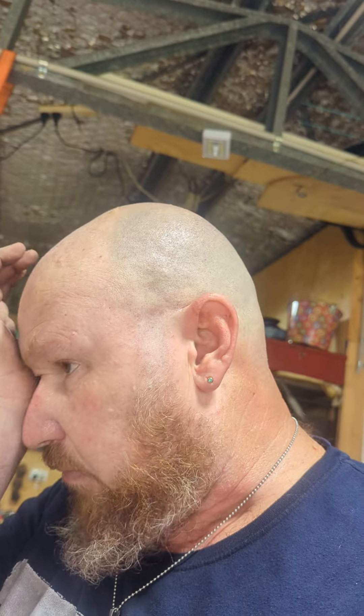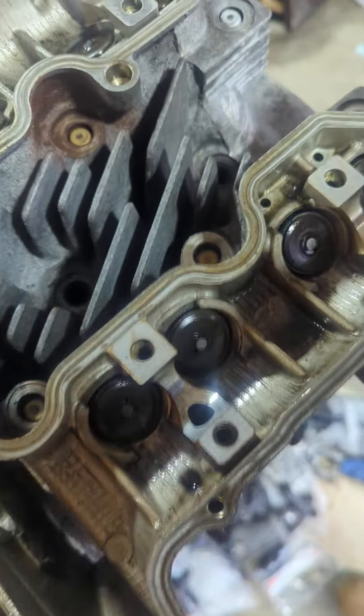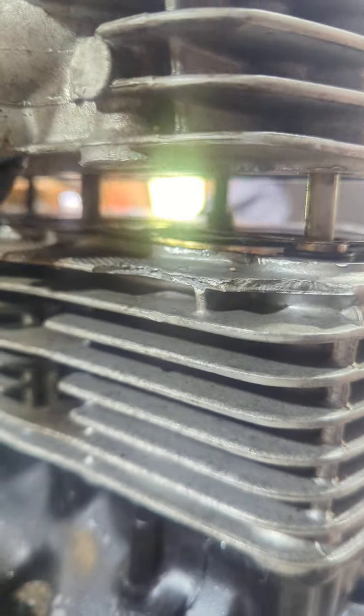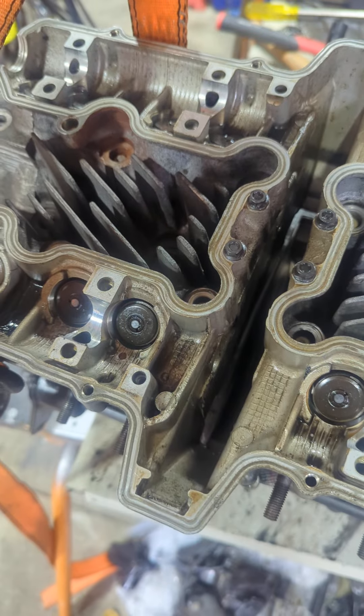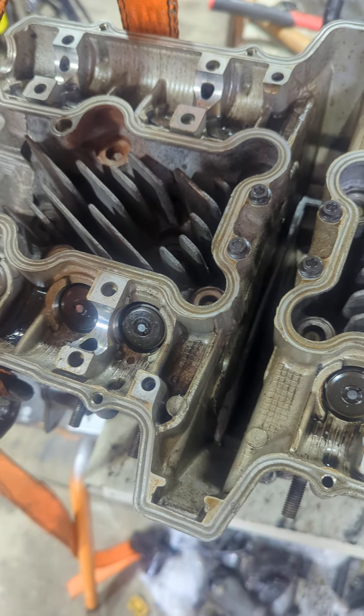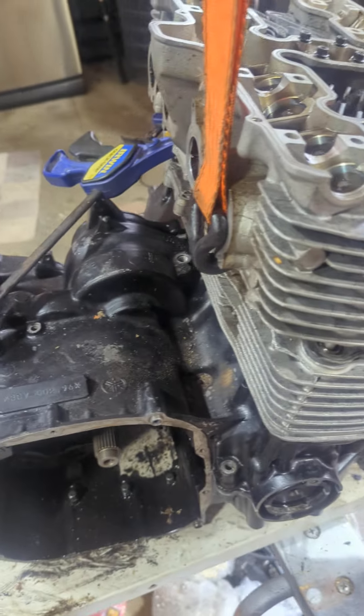Hey homies, been hammering away on this motor trying to get the bloody head off it. I'll show you what's happening. Everything's undone, everything's unbolted. It is actually lifting off, but I've been stuck at this spot for a couple of hours. I've used heat, hammers, pry bars — I've even broken fins.